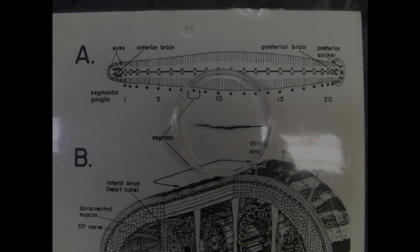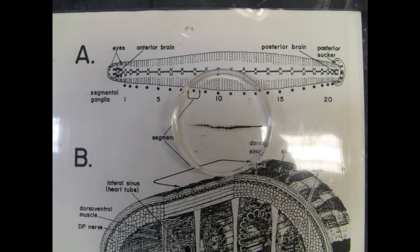This video shows my first preparation of an isolated leech nervous system. The small dark curly line in the petri dish is the pinned out nervous system. The dish is placed on a figure showing the location of the nervous system in the animal, and it's roughly 20 ganglia between the anterior and the posterior brain.